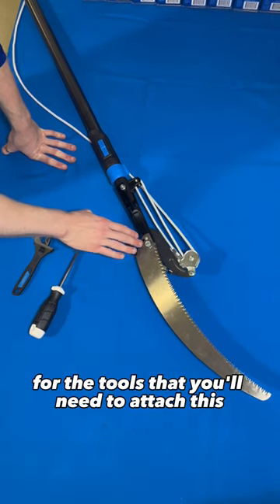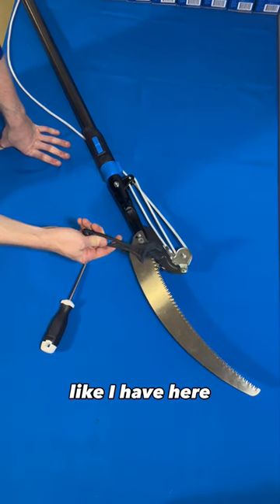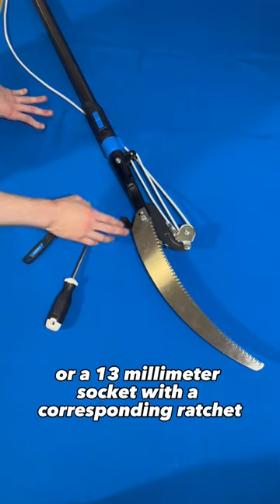For the tools that you'll need to attach this: a flathead screwdriver, as well as either an adjustable wrench like I have here to tighten this down, or a 13 millimeter socket with a corresponding ratchet to be able to do that job.